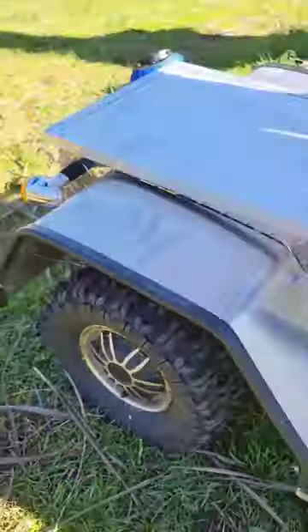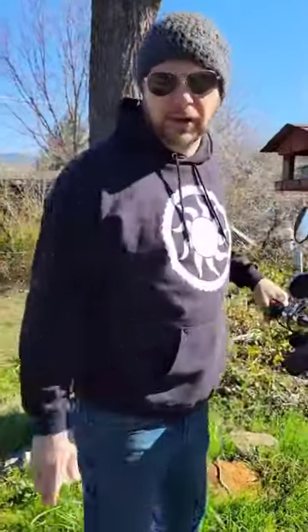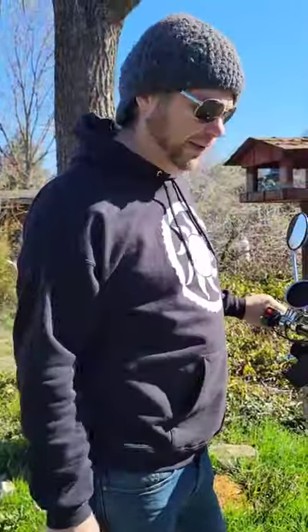Good traction, good in the mud. Got a little bit of mud around here. They're also a little bit bigger and it raises the vehicle up a little bit.